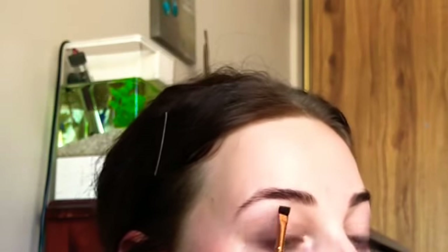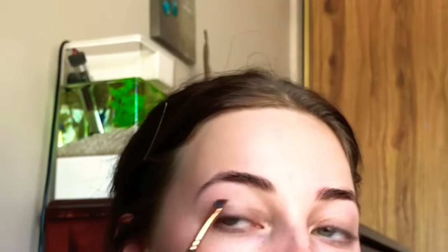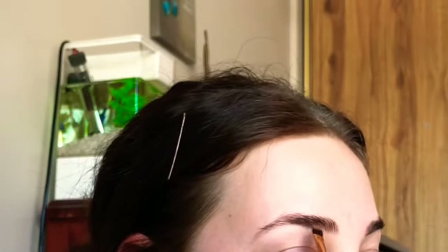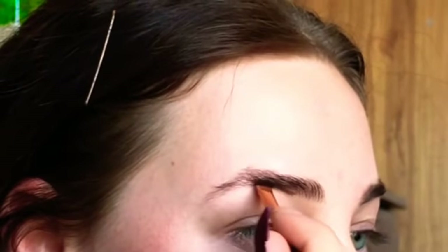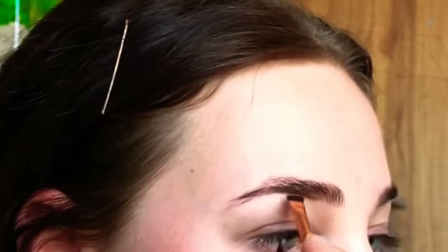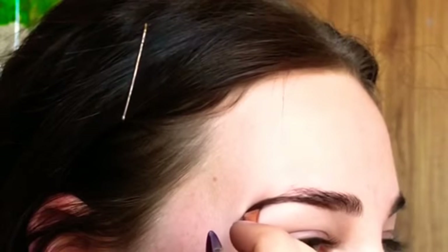Going in with the waxy pomade — I like to start at the bottom of my eyebrows, but not at the very beginning, otherwise you'll get a blocky eyebrow. You want a soft transition at the start and then your defined shape. I start about a little more than halfway along, and softly draw a line following the shape of my eyebrow underneath, then create the tail.